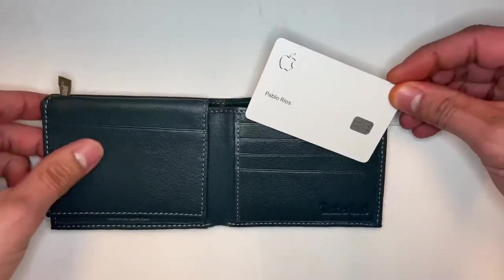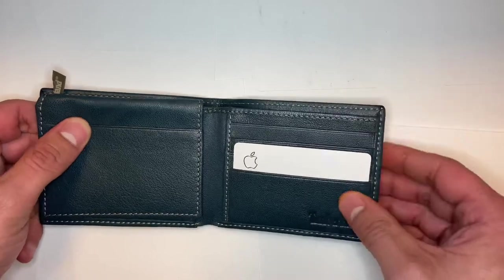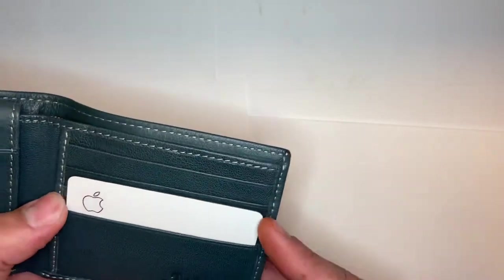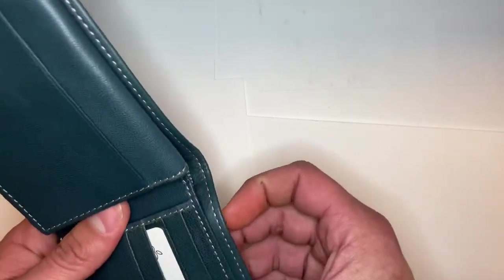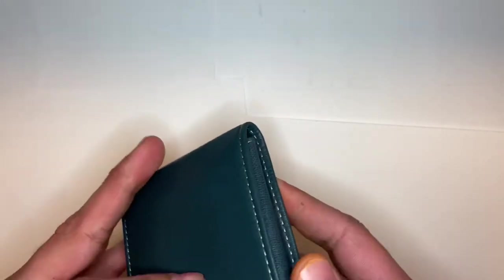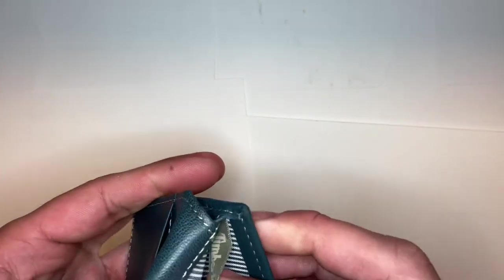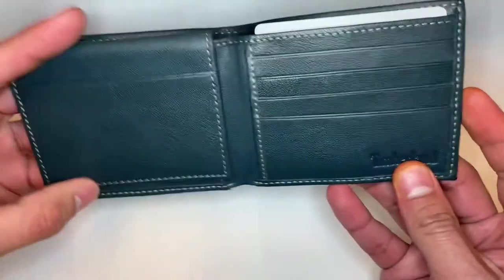Let's go ahead and fit our lovely Apple Card in there — there we go. It fits nicely; it's actually really roomy. That fit very comfortably, and you could probably fit more than one card there. There's also a little Timberland tag reminding us that it is made in India. Yeah, this is nice — I like this.